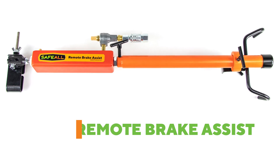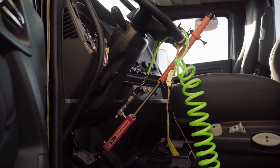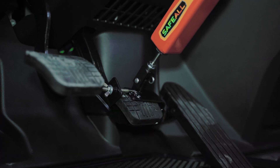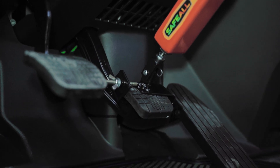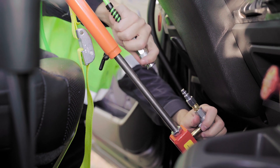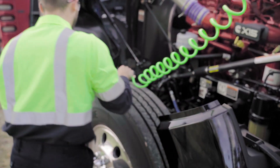This brake assist works in tandem with the tow truck and installs inside the cab of a disabled truck, safely applying functioning brakes. This system works with both air and hydraulic brakes and is controlled by the air brake system on the towing unit with a hose that runs from the rear of your tow truck to the actuator.